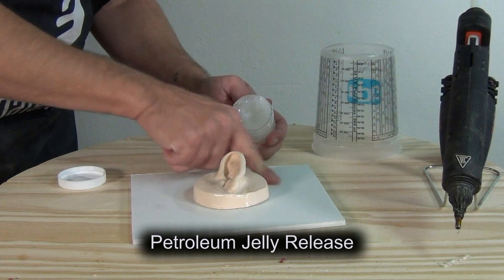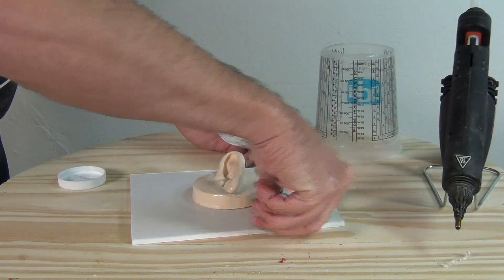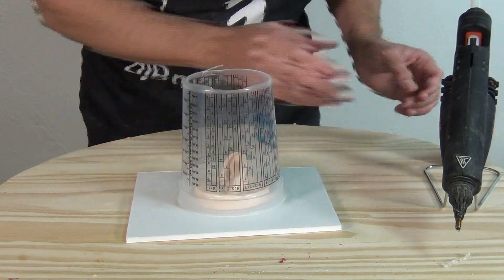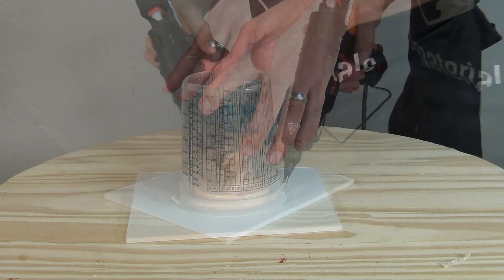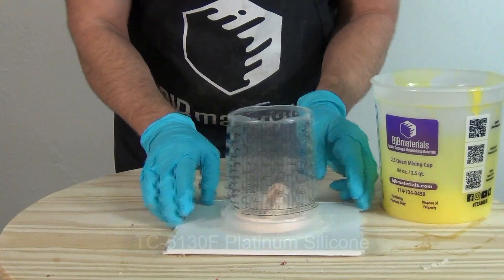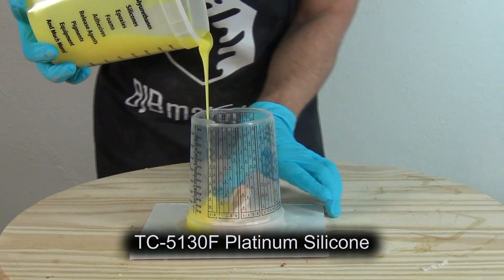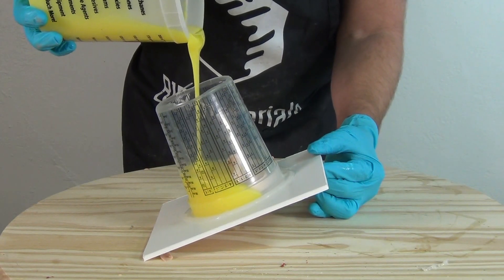Here I'm applying petroleum jelly release around my pattern to the base board — not to the actual pattern. I'm not worried about silicone sticking to that resin ear or the clear coat, but I am concerned about it grabbing onto that foam core board. The reason this is critical: some spray releases can actually dull the surface of your part even with that high gloss, taking away the gloss effect and giving you a matte part — which is exactly what we want to avoid.